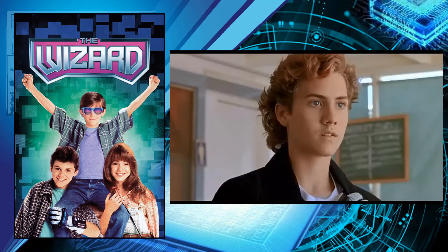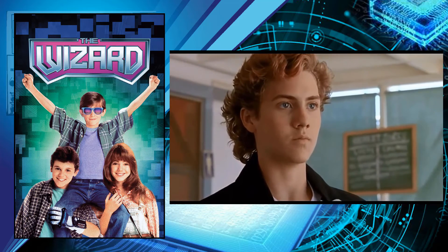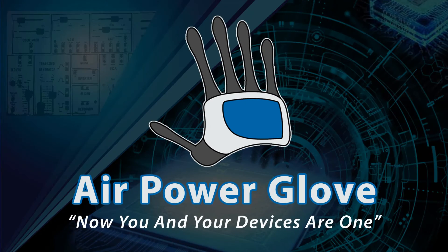As Lucas said in the 1989 movie The Wizard, 'I love the PowerGlove. It's so bad.' Well, get ready to love the AirPowerGlove — it's going to be so good. The AirPowerGlove: now you and your devices are one.